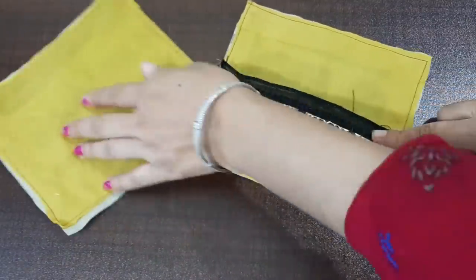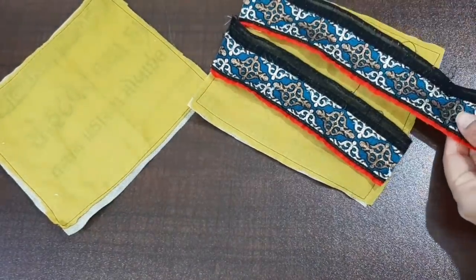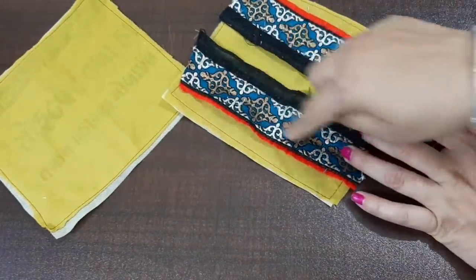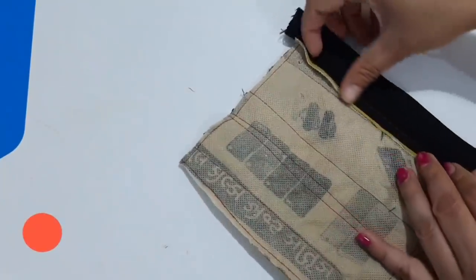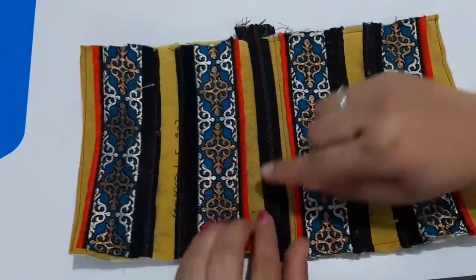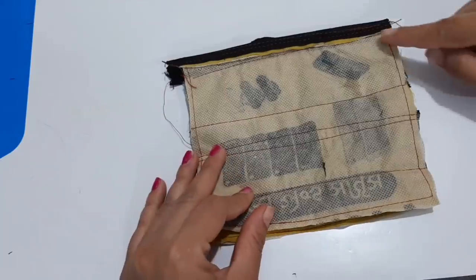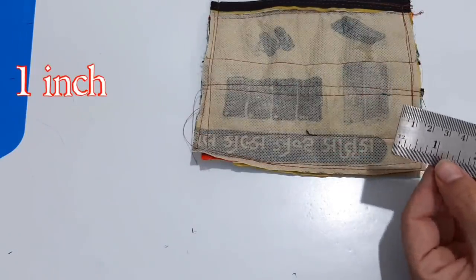After stitching, we will attach it to the sides. We have to cut the lace and stitch it. Now we have to attach the zip here and the other part. We have to attach the lace and stitch it.